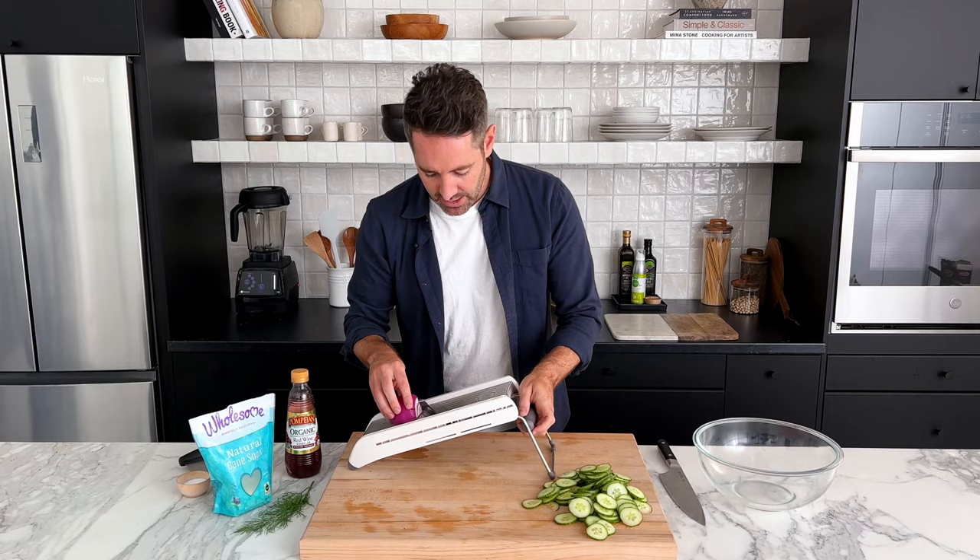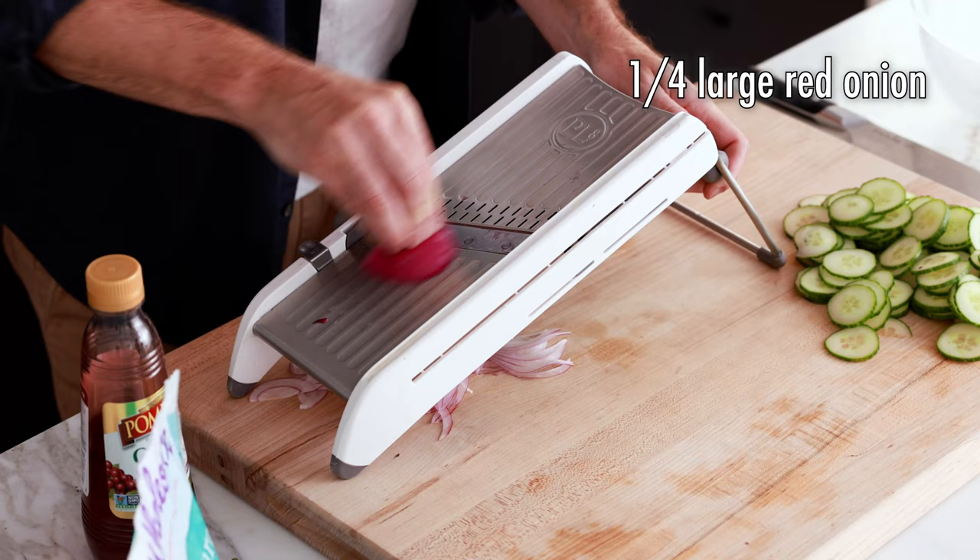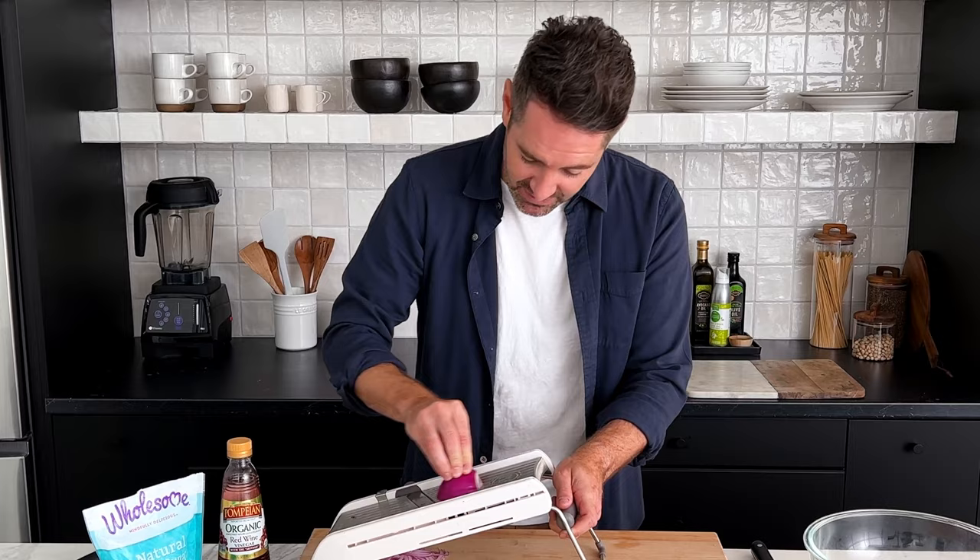Take your onion and do the same thing as before — just run it across the blade. I'm using one quarter of a medium sized onion. I'm not going to look at the camera while I do this because I don't want to cut my fingers off. Look at how beautiful these thin slices are.